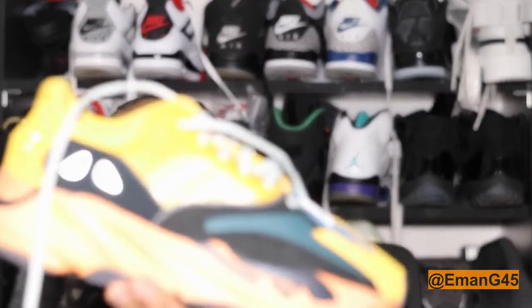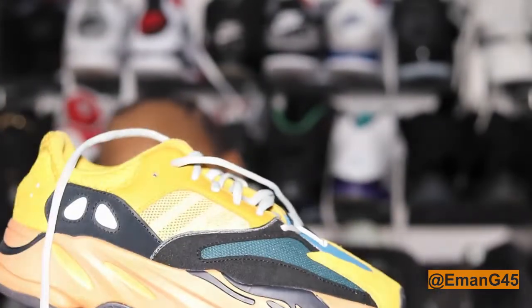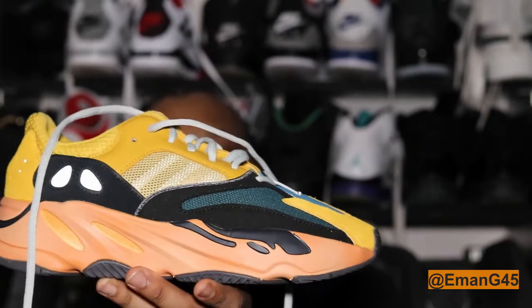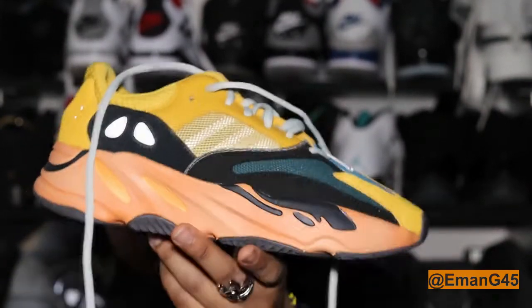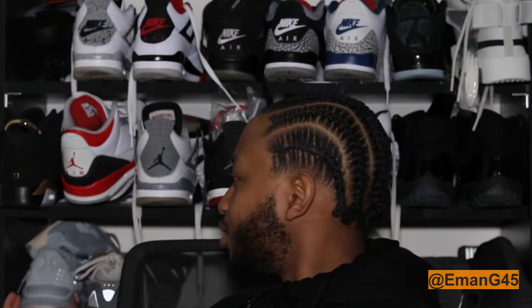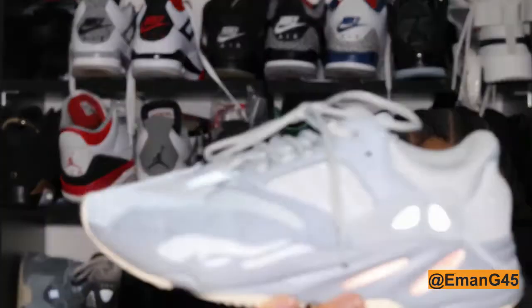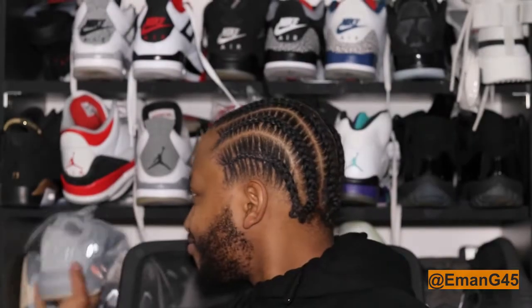Straight onto the shoe — we have the Sun colorway, exactly the same style as other Yeezy 700 colorways. I'm currently wearing the Mauve, and I've also got the Inertia right here, which is a lovely blue colorway with a bit of orange. Anyway, let's get into the shoe details.